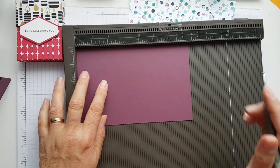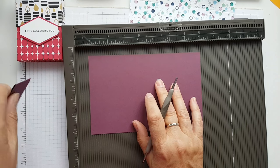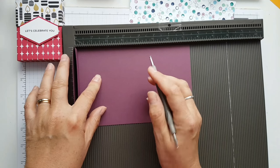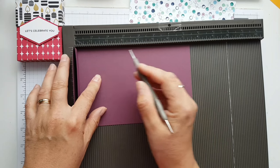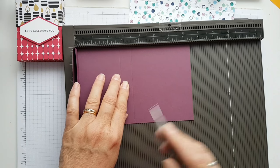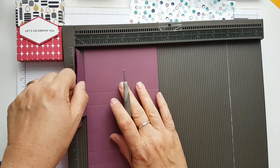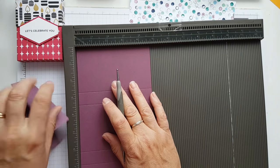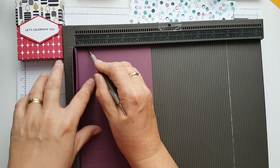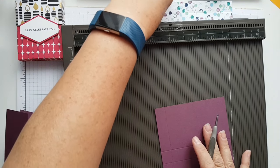On the long side you want to score at two and three quarters. When making the box, you want to make it slightly smaller than the lid to make it fit, so I've got a bit of a shim here to help. So two and three quarters, then three and a half, six and a quarter, and seven. Turn it around — on the short side score at three quarters of an inch.